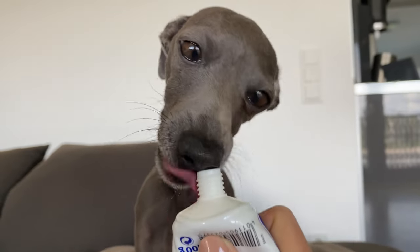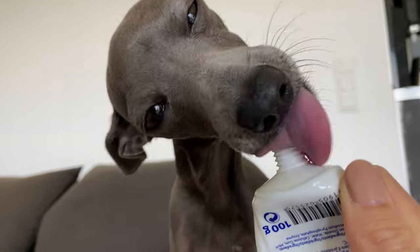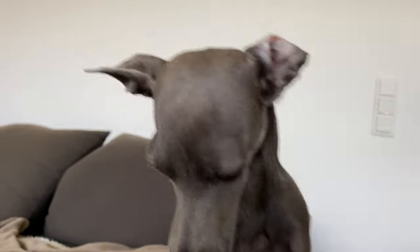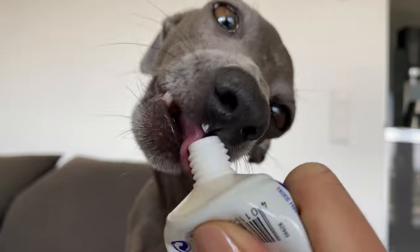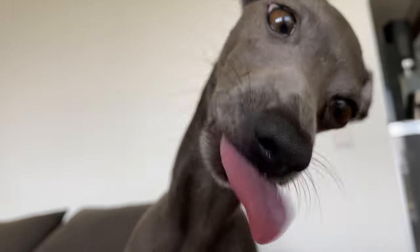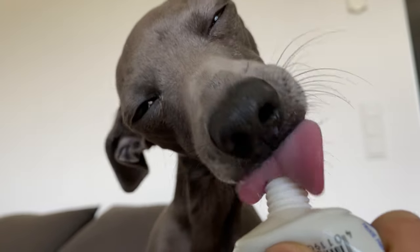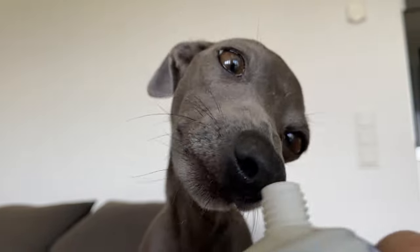Just a side note: teething normally starts around four to five months of age and takes around one to two months. It is quite common in Italian Greyhounds that the canines won't fall out on their own, so in that case you need to see the vet to have them pulled out to avoid misaligned teeth.